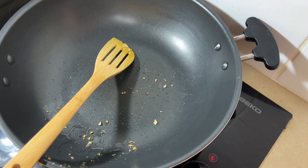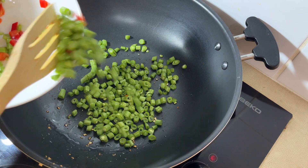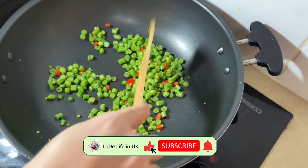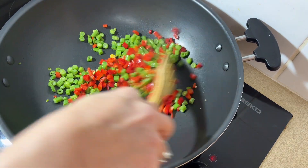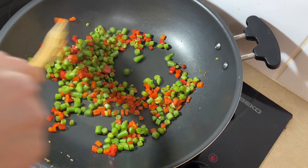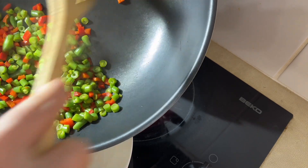Put the saucepan on the hob and turn on to medium heat. Put the green beans in the saucepan — you can add a tablespoon of oil if you prefer. After five minutes, put in the sweet chilli and stir for three minutes. Switch off the heat and pour the mixture into a bowl.